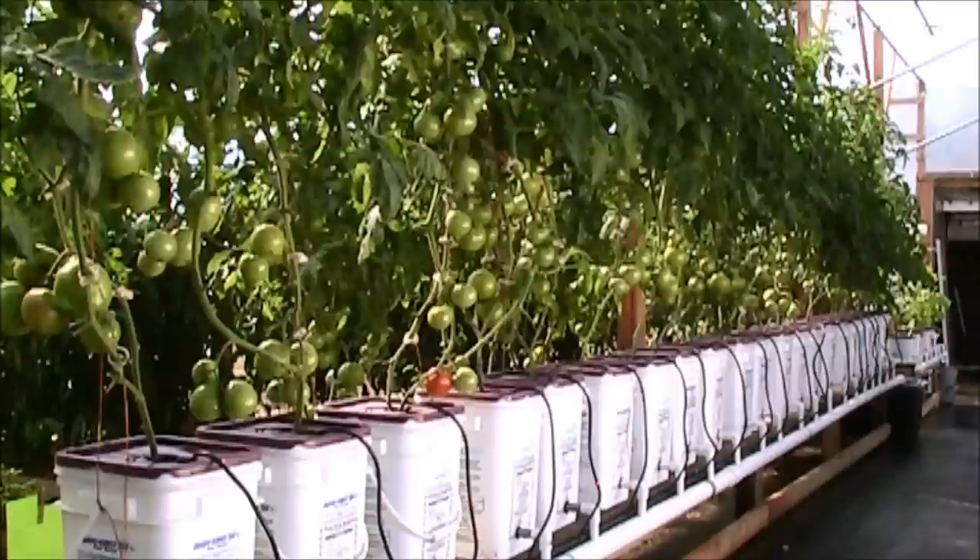We're going to go back to the Dutch Bucket hydroponic stuff for a few minutes. As you can see, they're doing pretty good. I've got them pruned up a little bit more than I normally would have. I've had some fungal issues, and typically on a tomato when you have a fungus, whether it be blight, leaf mold, or septoria, it's generally going to start at the bottom and work its way up. With the single stem method, you're able to prune those lower leaves off and follow it up to get control of it.